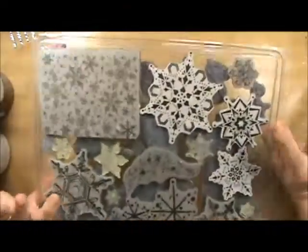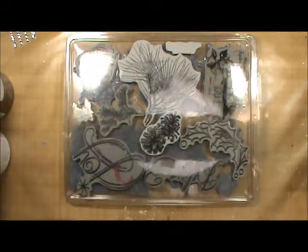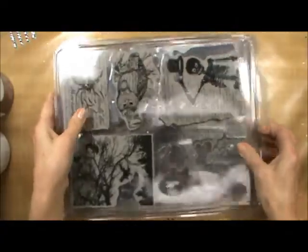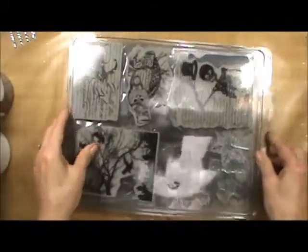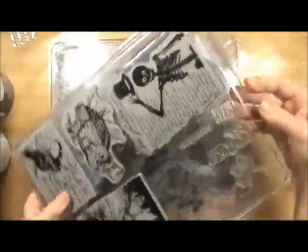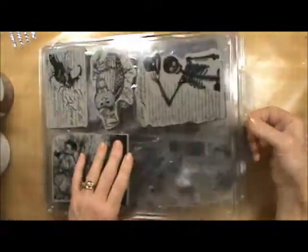It holds two layers so I can use both sides. I can see what I have in here — I have one for Christmas, one for fall. Another nice thing is that they are stackable, so they're made so that they fit together really well and won't slip or slide all over the place. They also have a handy hang hole at the top, so if you are limited on space you can just hang them up.